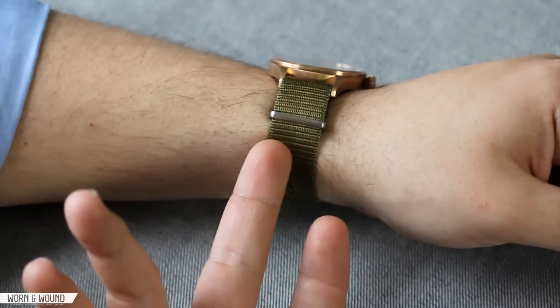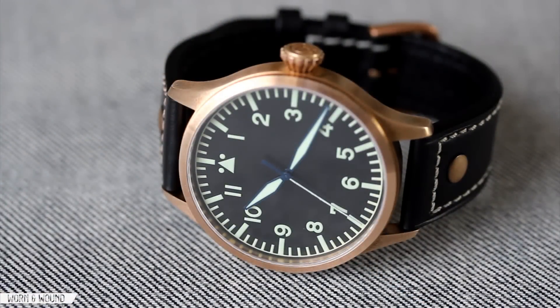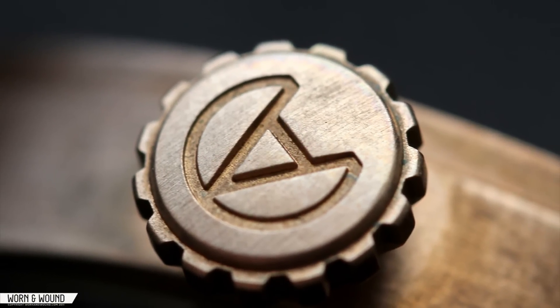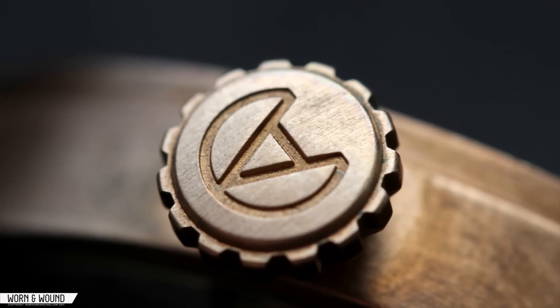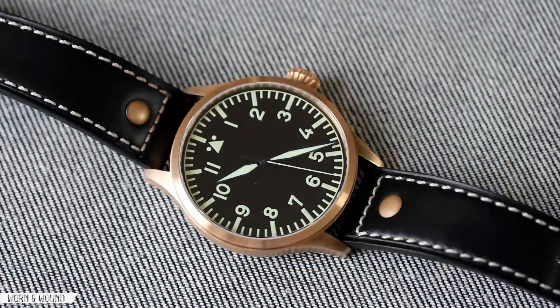The one downside to the NATO pairing is that it doesn't have bronze hardware, but even without that it's a great pairing. To conclude my thoughts on the Archimede Bronze Pilot 42H — based on its finishing, quality build, and quality components, it warrants the $700 price tag right there. Then if you add on top of that the fact that it's got this beautiful bronze case that is incredibly unique — as far as we can tell, there aren't any other bronze Pilots on the market — and that over time the watch can patina and develop a character all its own, really making it unique to yourself in a way that a lot of other watches just never will be. For those reasons, we really think the $700 price tag makes this watch a pretty tremendous value. Archimede has a reputation for making outstanding Pilot watches, and in our experience this bronze Pilot lives up to that expectation in every way.